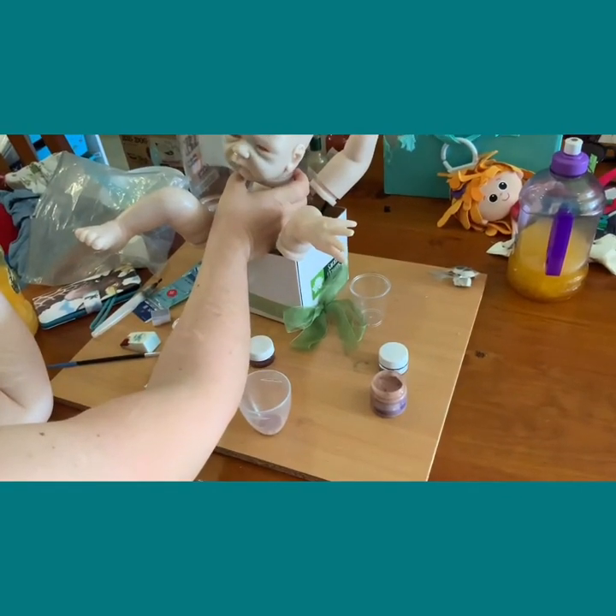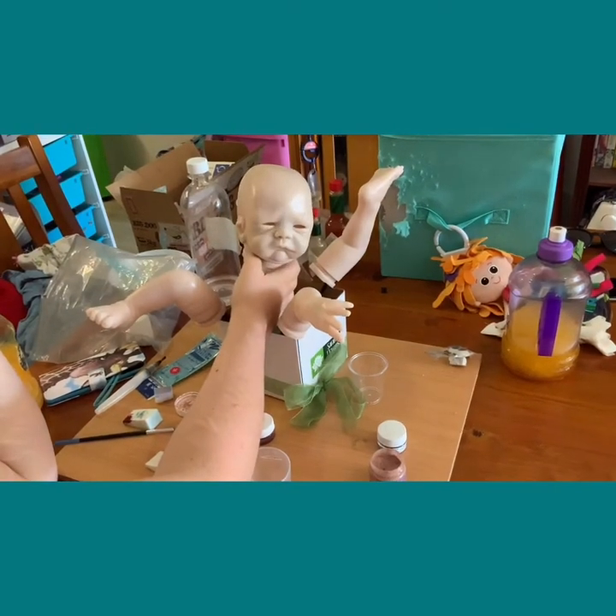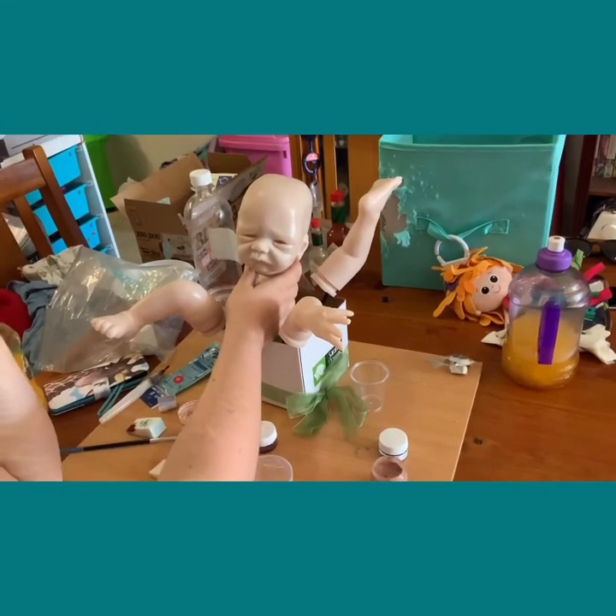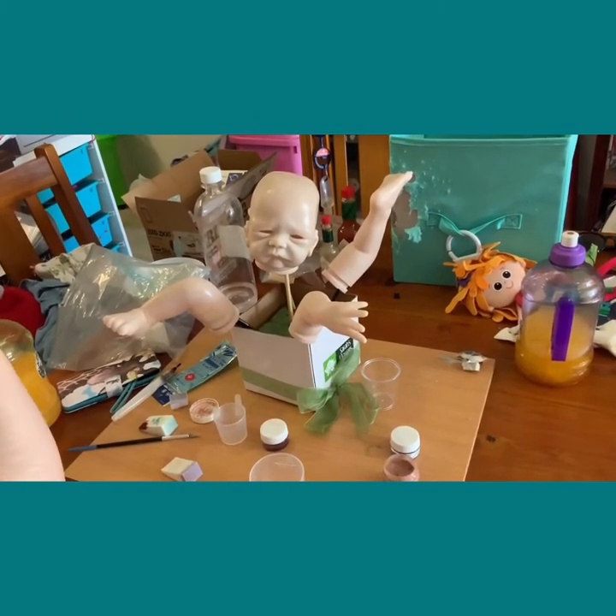Apparently it's not humid enough to evaporate it that quickly. I'm going to get the hair dryer to evaporate it, because it won't affect the vinyl, and then I'll come back.